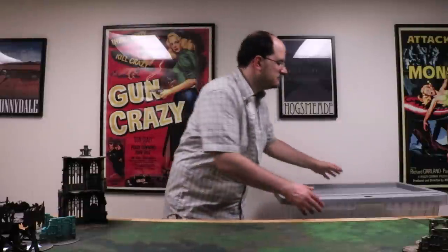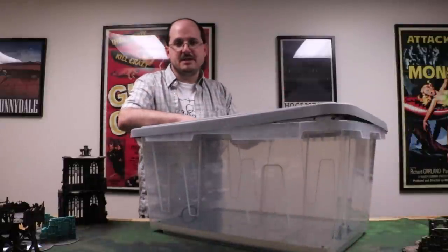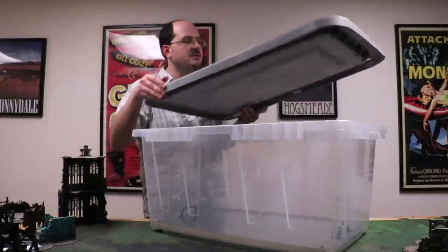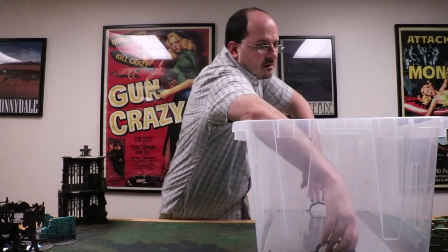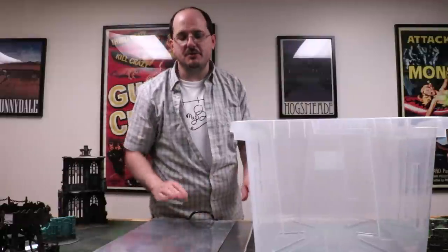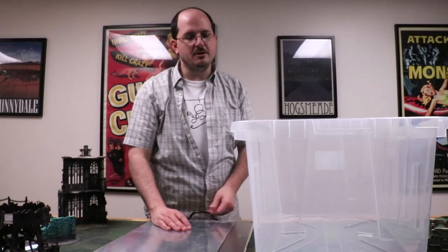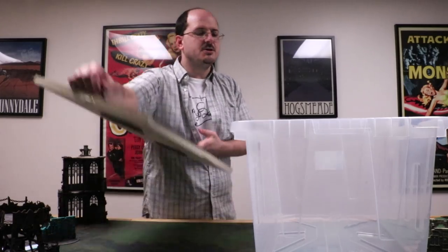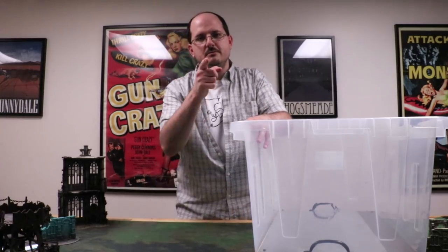But if we magnetize, what do we put the figures on? Today we're going to make this thing. I've obviously already made it, but this video is going to show you how to make an easy, simple army transport that lets you magnetize everything — pull it out and you're ready to go, ready to safely and securely transport your armies. Let's get into it.